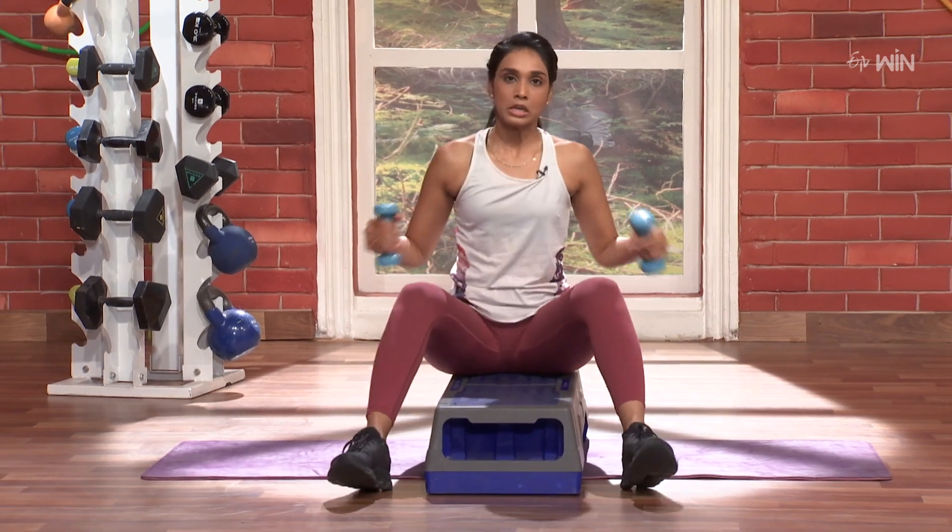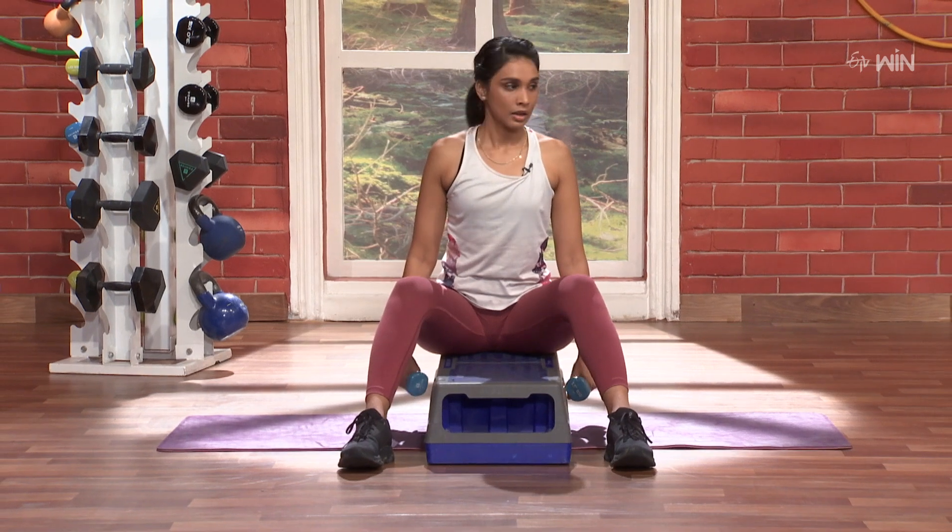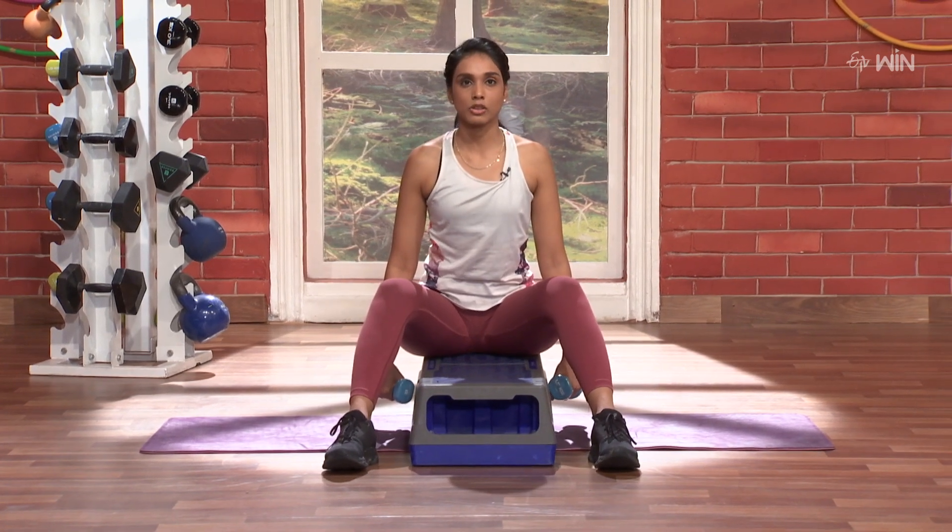Hands and shoulders. 3, 2 — this is the position. Back straight.